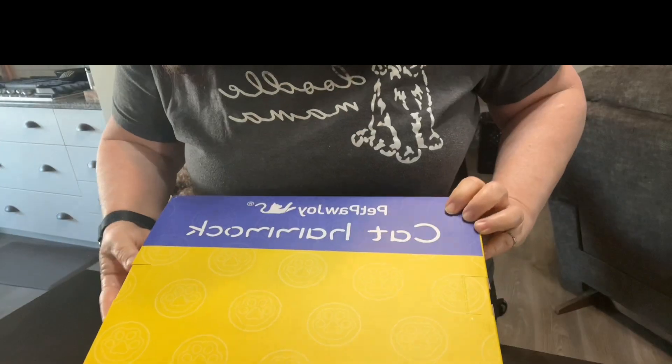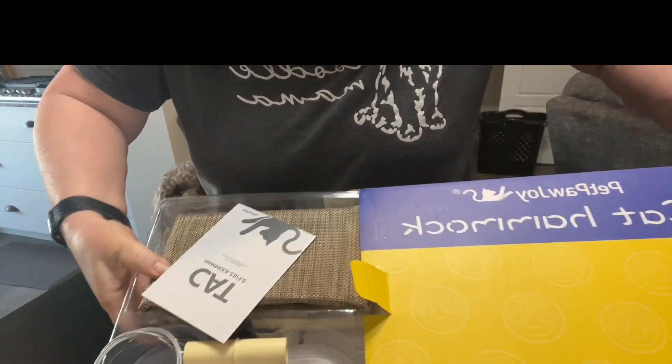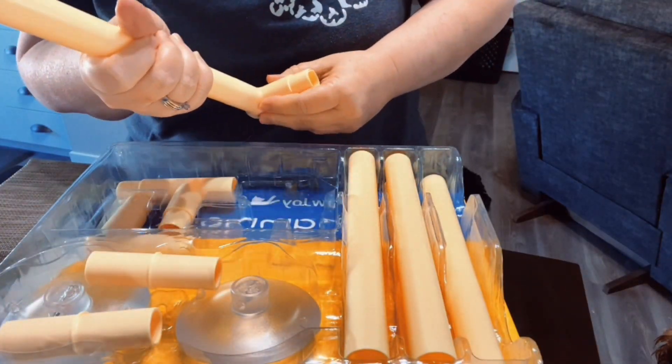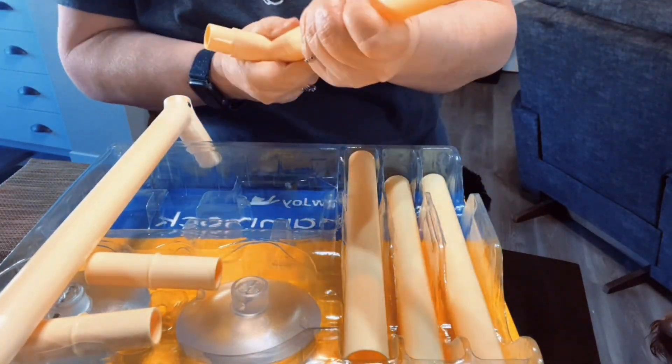This Pet Paw Joy cat hammock was sent to me for the purposes of this review, so let's check it out. It came very nicely packaged and the pieces feel very strong and sturdy.